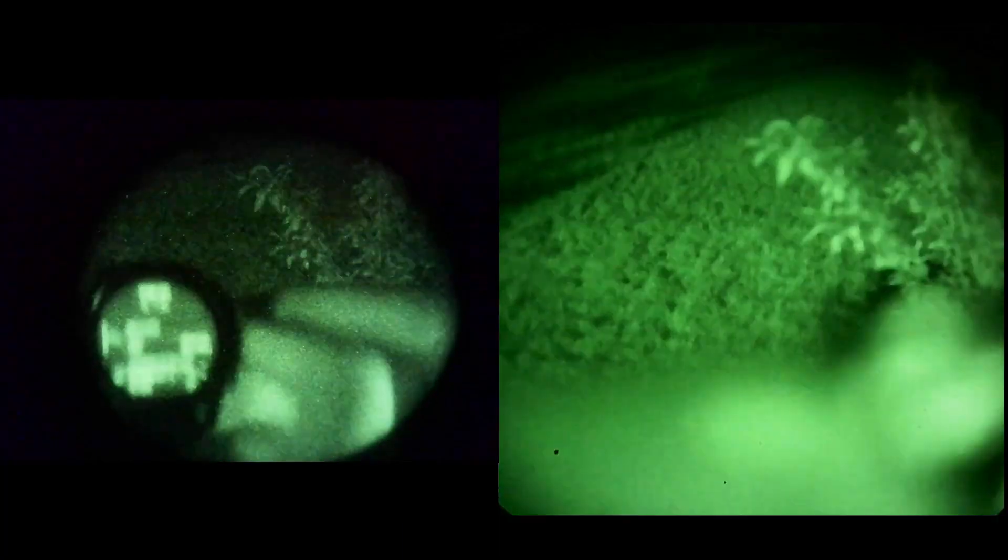Quick little cheap hack. Those Butler Creek caps are awesome — not only do they act as a refocus, but also as a protective device for the front of your device while being stored, or as a daylight filter to check your device in the day prior to heading out on mission.